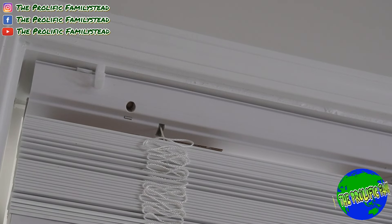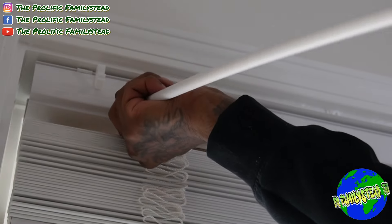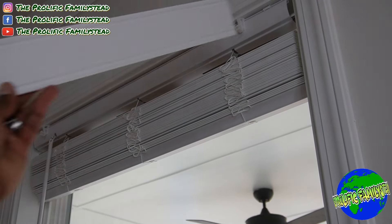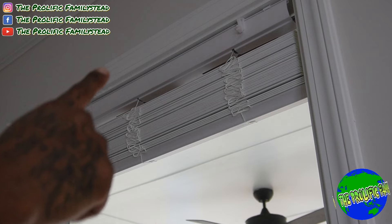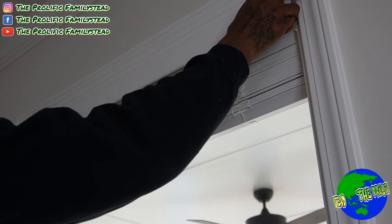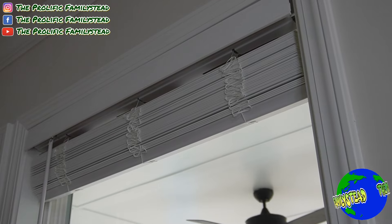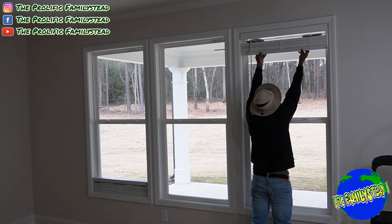The next step is to take the control wand — which is how you open and close your blinds — and click it into that hole right up there. Just push it in until you hear that click. Then take the front valance cover and place it over those little clips. Just give it a little push and it's that simple. That's how easy it is to install your own blinds.